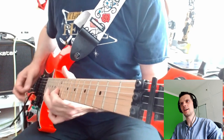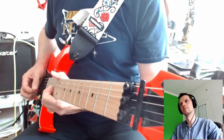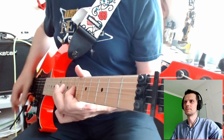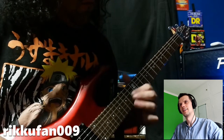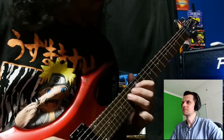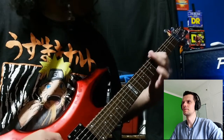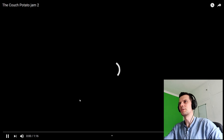Amazing taste in guitars. Descending interval things — really nice. I've got to say, I think playing over these major chords, because I recognise a lot of the players who are playing, seeing you in a slightly different light. Oh, it ended. I was just getting into that. Who's next?